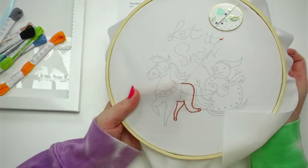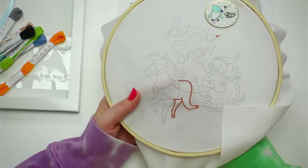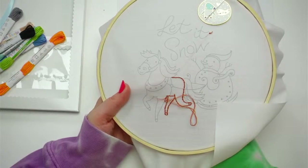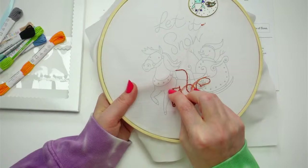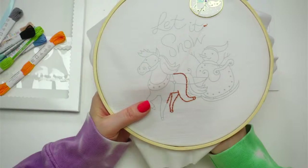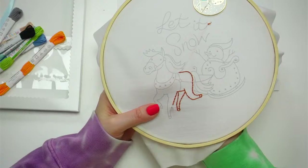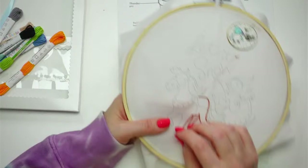I'm about to run out of floss, so I'll weave in this end and use the other half of the thread. I started with six-strand embroidery floss — that's typical — and separated it into three strands, which creates a thinner line. I split those six strands into three, and now I'm on the first go-round. The other half is sitting next to me ready for when I need it.